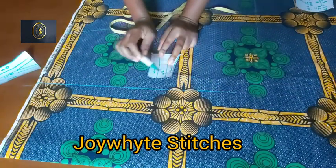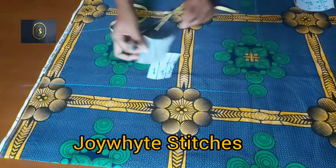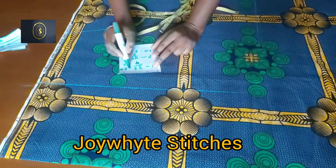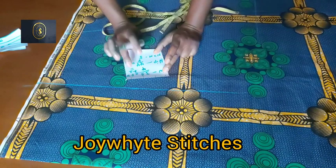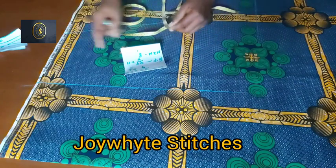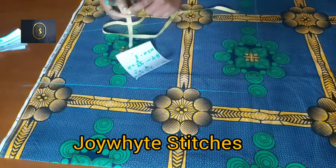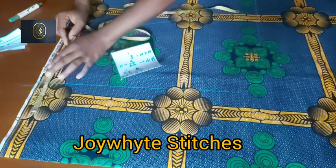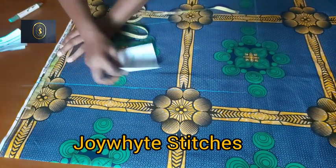We've now cut out the center panel for the front and the back. Next we're cutting the side panel for the front and the back. The waist I'm working with is 35, so 35 divided by four gives 8.75. I add two inches to get 10.75, then deduct the four inches used for the center panel, leaving 6.75 — approximated to seven inches, divided into two, giving 3.5 inches each side.